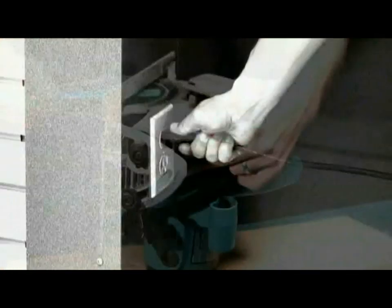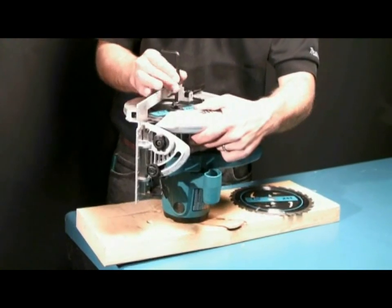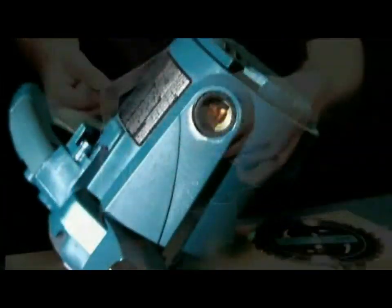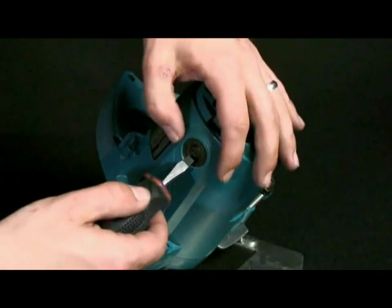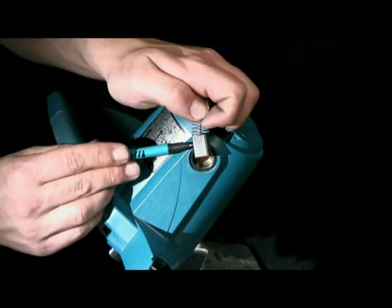Always ensure that the tool is turned off and unplugged before changing blades or performing routine maintenance. Externally accessible carbon brushes make installing new brushes simple for quick replacement on the job site. Simply undo the retaining cap and remove the brush. Each brush features a wear line to indicate when changing is required.